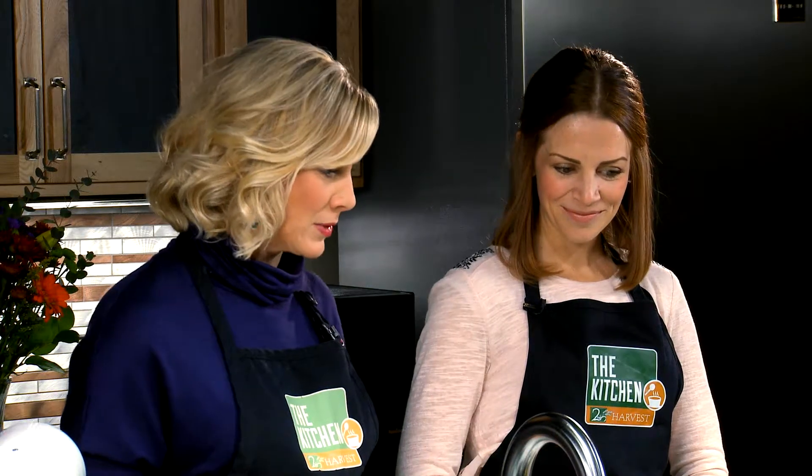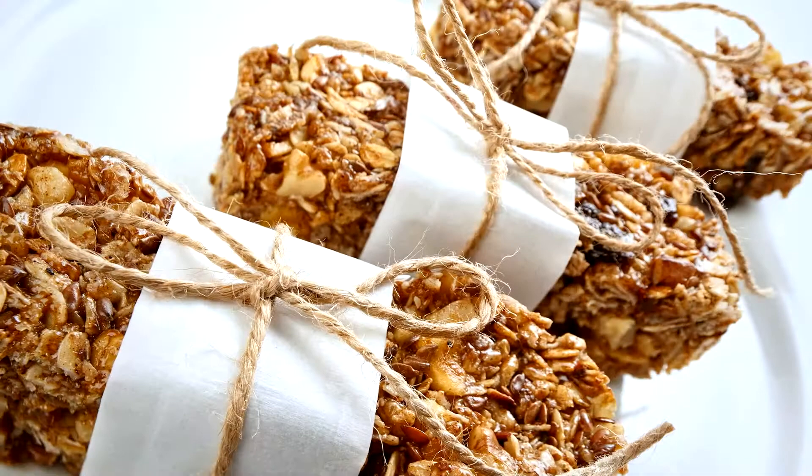I'm here with my friend Kristen. We are in the Second Harvest Food Bank's kitchen — it's called The Kitchen and it's a fabulous place. We're talking about apple pie, but what are we going to do with apples today? We're going to make an apple pie granola bar.